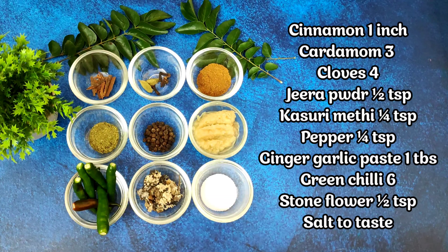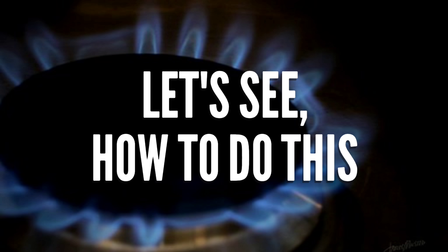The ingredients required to make this chicken fry are: nearly one inch of cinnamon stick, two green cardamom, four cloves, half a teaspoon of jeera powder, quarter teaspoon of kasturi methi powder, quarter teaspoon of black peppercorn, one tablespoon of ginger garlic paste, six to seven green chilies, half a teaspoon of stone flour, salt as per taste, four strands of curry leaves, one onion finely chopped, one cup of fresh coriander leaves, and half a cup of fresh mint — that's pudina.